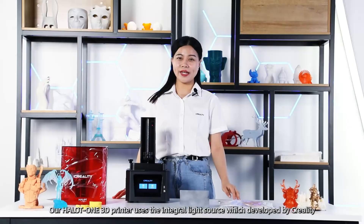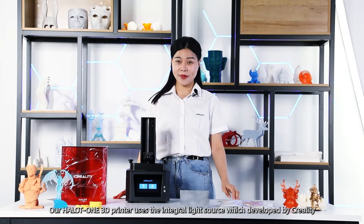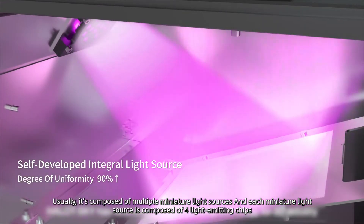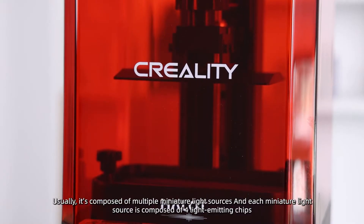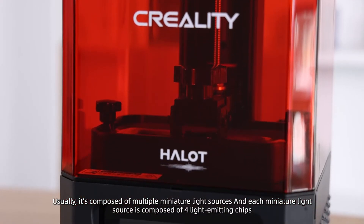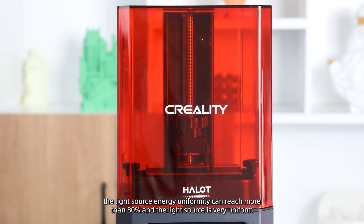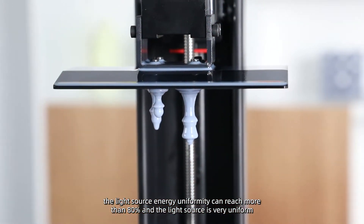Our Hello One 3D printer uses an integral light source developed by Creality. It is composed of multiple miniature light sources, and each miniature light source is composed of 4 light-emitting chips. The light source energy uniformity can reach more than 80%, and the light source is very uniform.